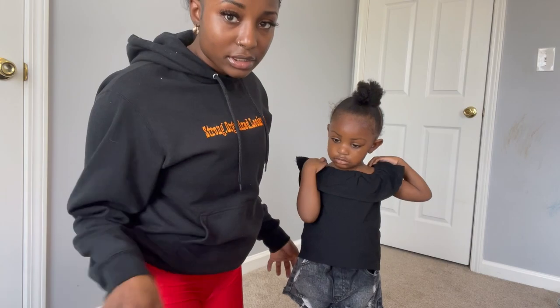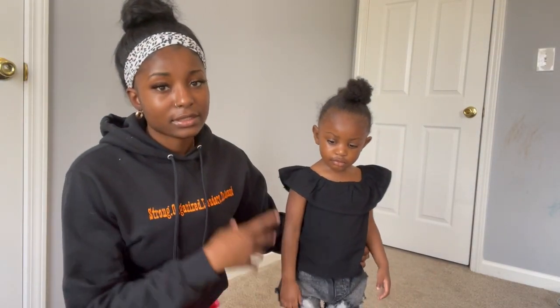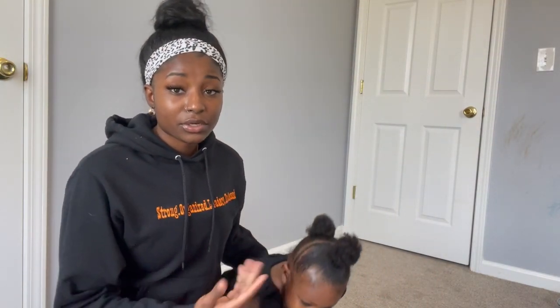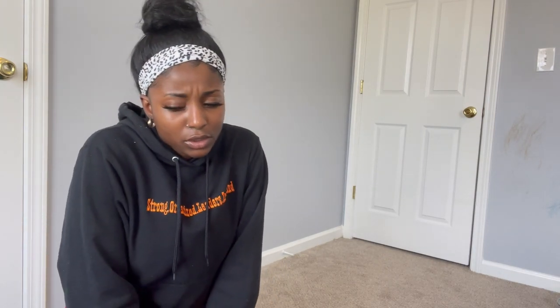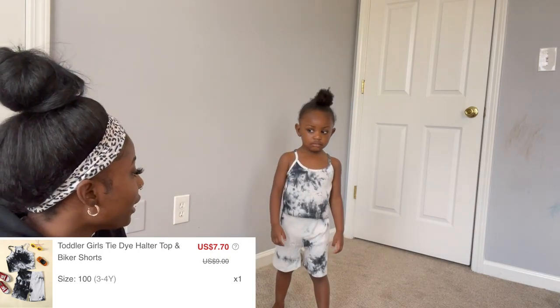A good thing to note is that all of her clothes are a size three — size 3T. On Shein it says 100, but she's currently two years old. I didn't want to get her exact size; I wanted to start getting 3Ts instead of 2Ts because it's not exactly summer yet.